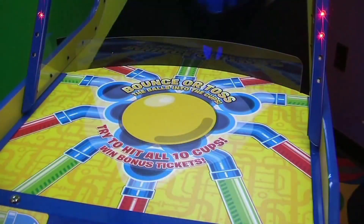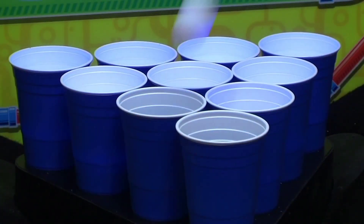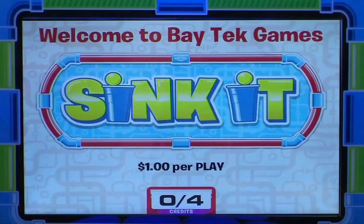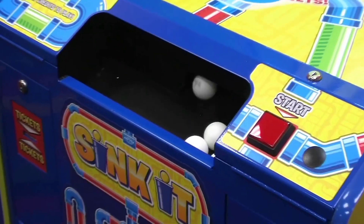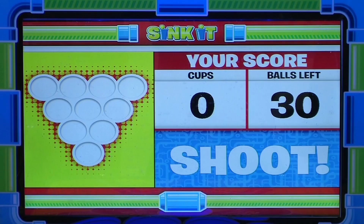Skillfully bounce or toss the balls into the 10 blue targets to earn more tickets. Simply insert credits and start sinking. Players get up to 30 shots at sinking all 10 targets.